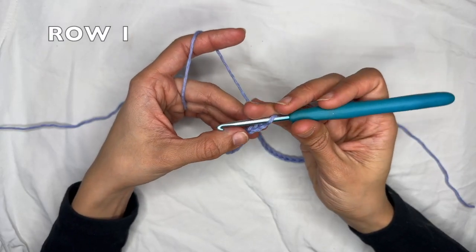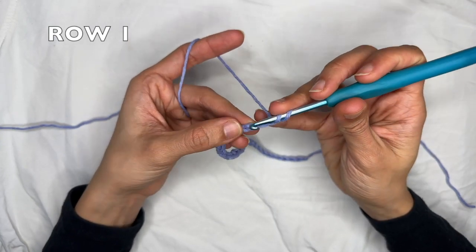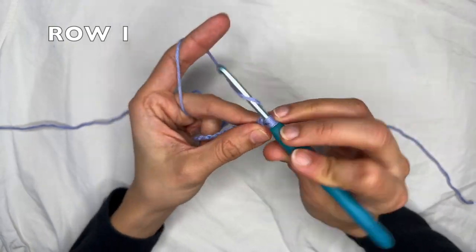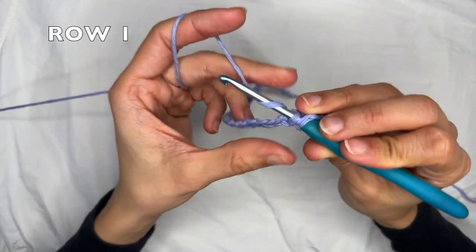For row one, you want to skip the first two chains, which counts as a double crochet, and do three double crochets into the next chain. We're going to do three double crochets into the same chain — that's one, two, and three.